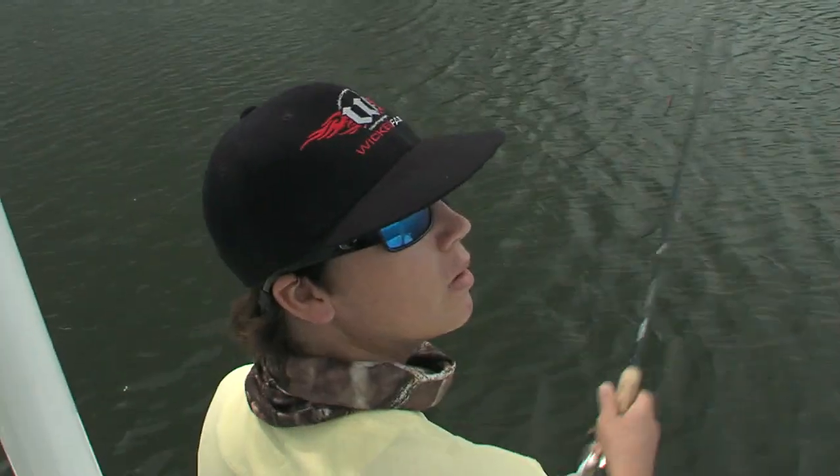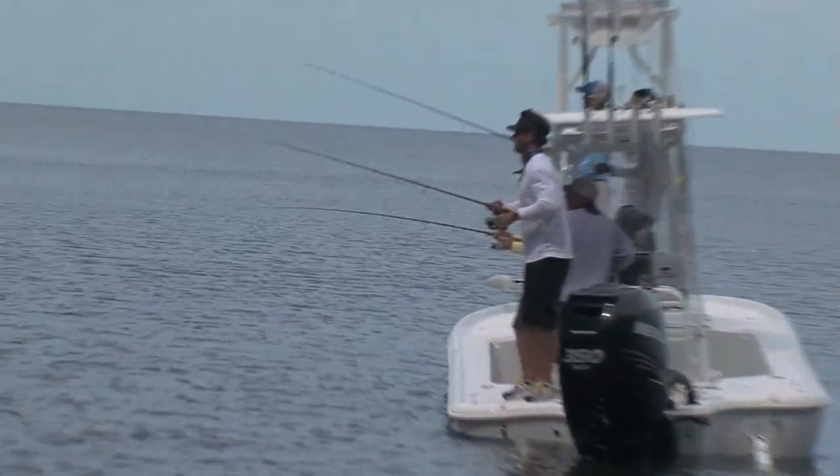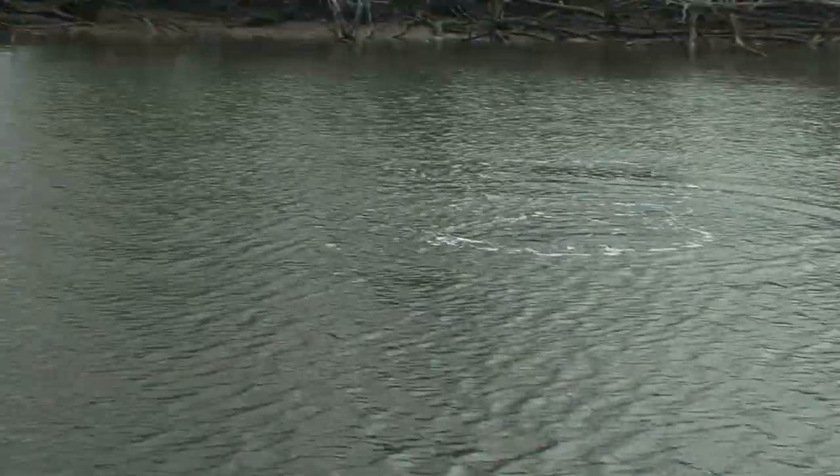I casted out there into the baitfish and I was really working the jig, and then that line started going out. 'Good job! Nice, nice! Good job — nice and easy. Good, good job. Keep that tip up.' Nice fish, man! All right! That's what we're talking about.